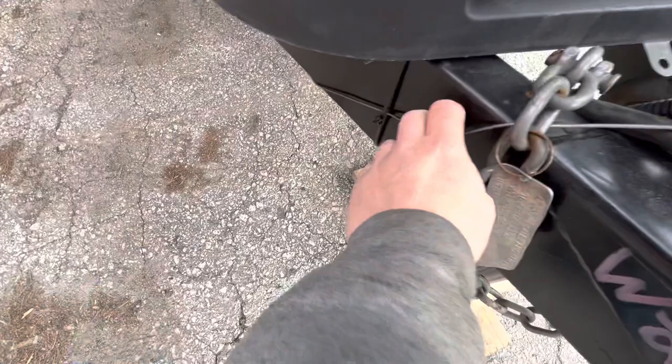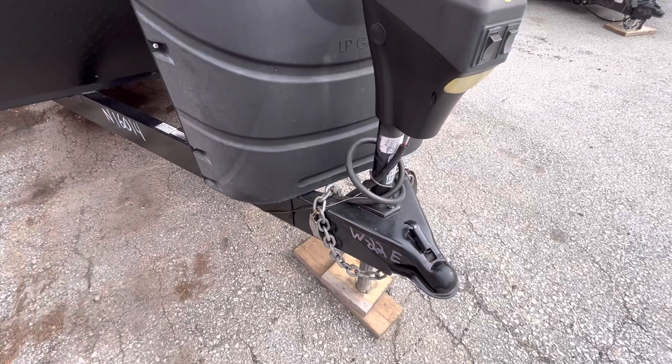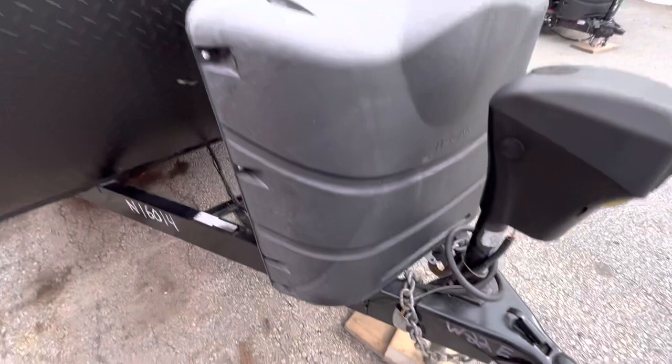This little cable right here is a breakaway cable, which is basically your emergency switch. If this ever came disconnected from your tow vehicle, that would pull out and lock up the brakes.